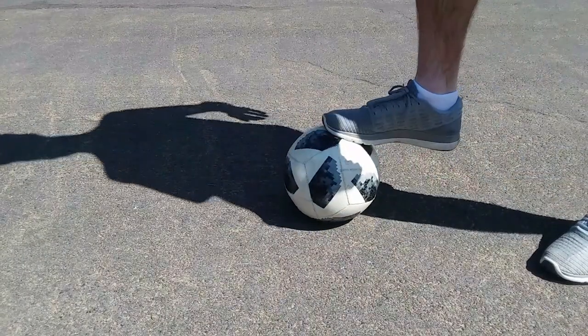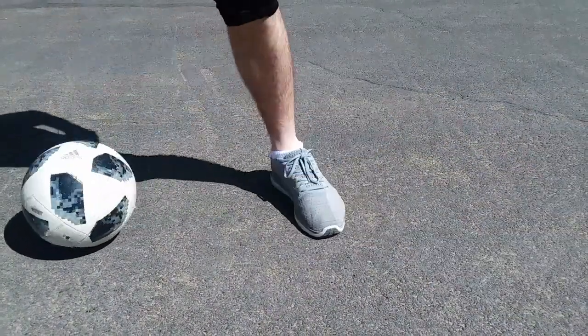The next thing you want to do is roll that ball back and catch it on the other foot. Roll it back, catch it on the other foot.